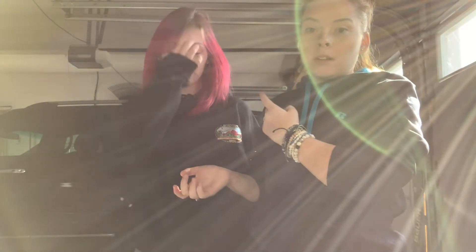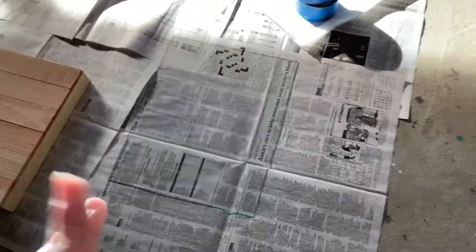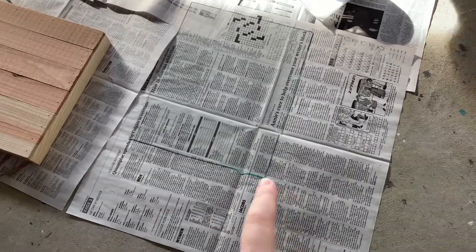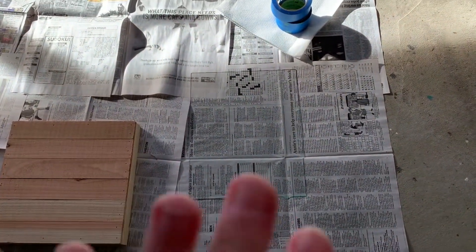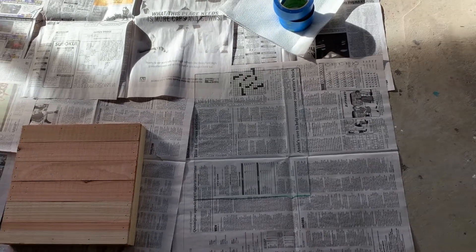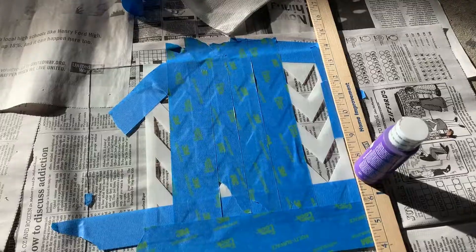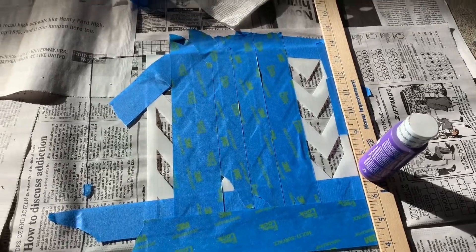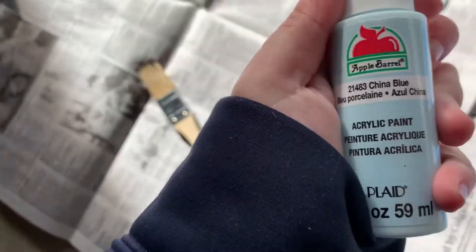We're also gonna make a chalkboard thing and see how that one works out. The first step of the whole process is cleaning the glass — you don't want any fingerprints. We already did that step so we didn't film it. Next we're taking acrylic paint as the base underneath the spray paint, and we have chalkboard paint for later. I'm about to start painting with this nice blue color called China Blue.